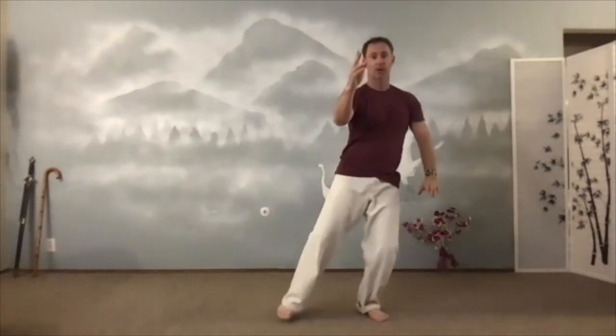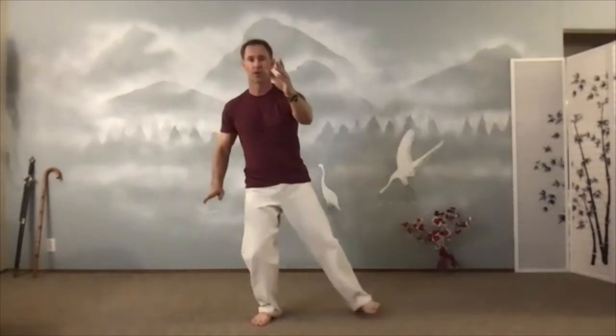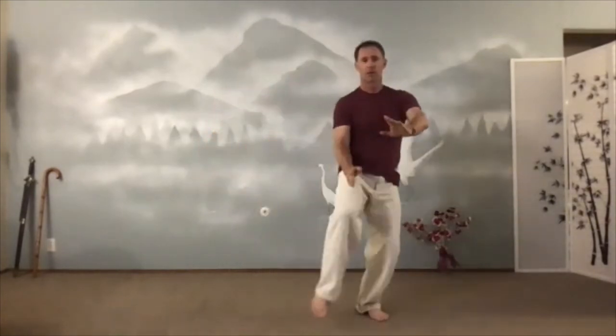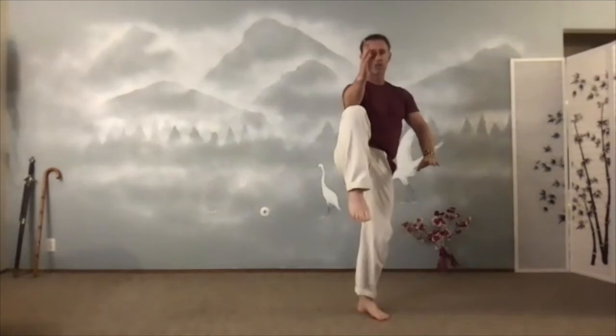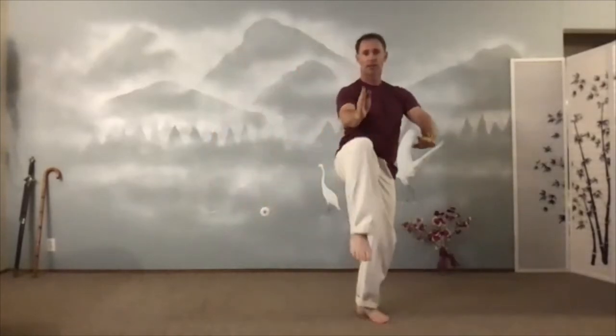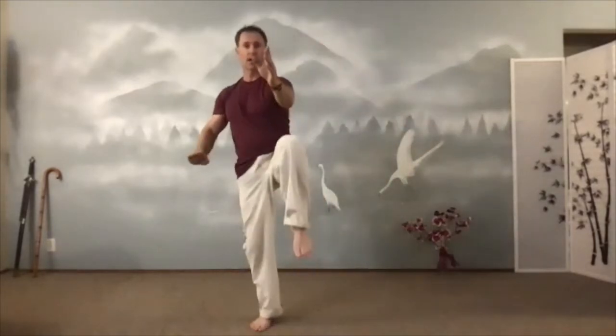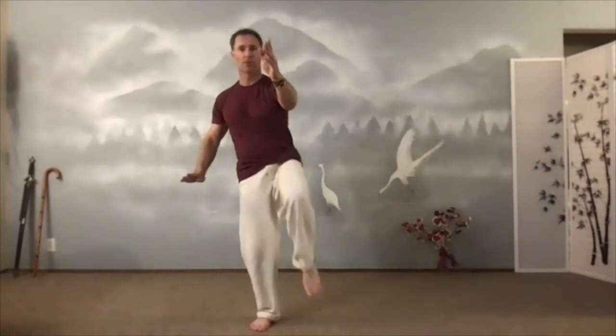The ankle is relaxed — I'm not lifting my ankle like in Chen style, I'm just relaxing down, lifting the toes. This one is the golden rooster — stands on one leg. Reach out. Don't worry about what you cannot do. Hands haven't changed, they're still in that extended position. Golden rooster — strike to the groin, strike to the nose, strike to the eyes, strike to the throat. Whatever you want with a hand.